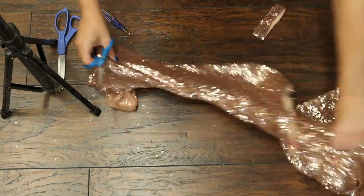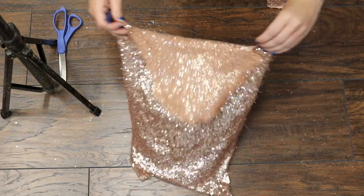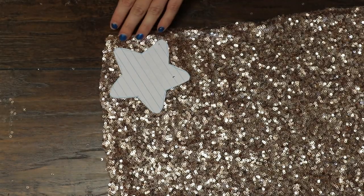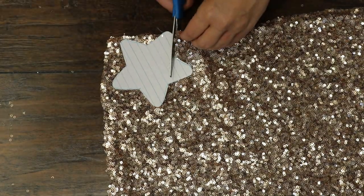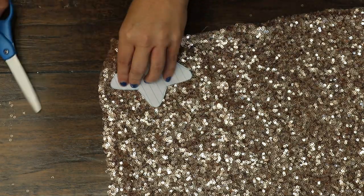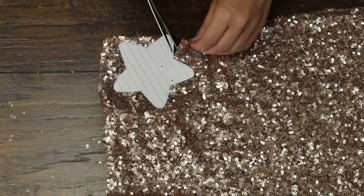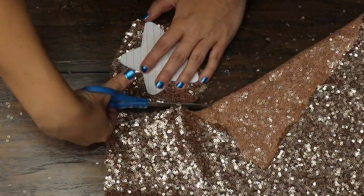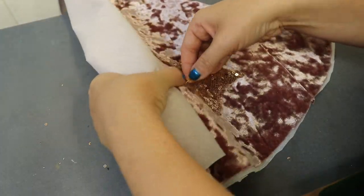I started with the sleeves because I knew I was cutting out stars, which are not particularly big, so if I decided I wanted to cut some bigger pieces I would still have the bigger portion of the dress intact. I cut out a little star pattern and I'm going to go around the material and cut little stars. Fair warning: this sparkle material is super hard to cut and will slightly destroy your scissors, so make sure you are using sharp scissors but not your favorite scissors.